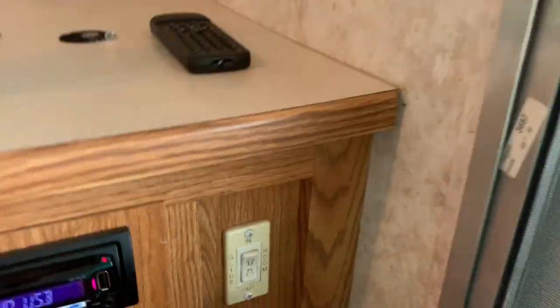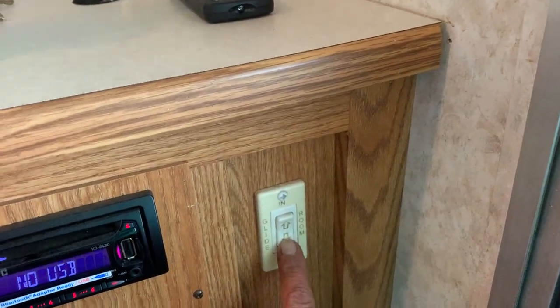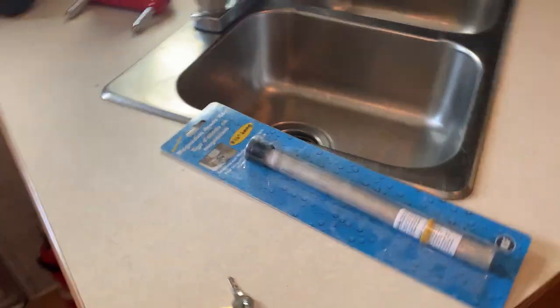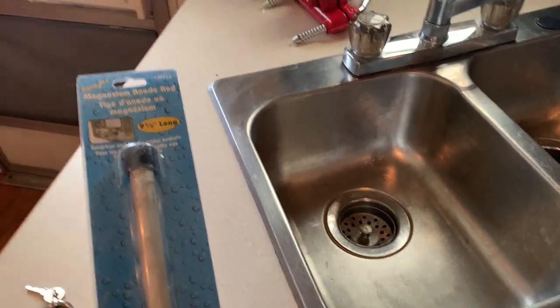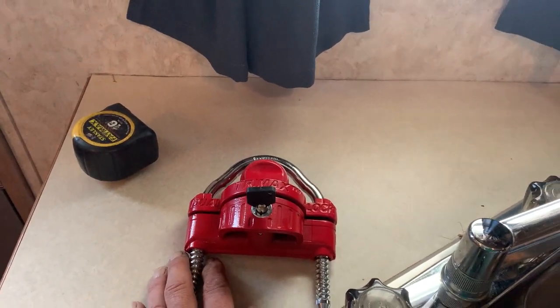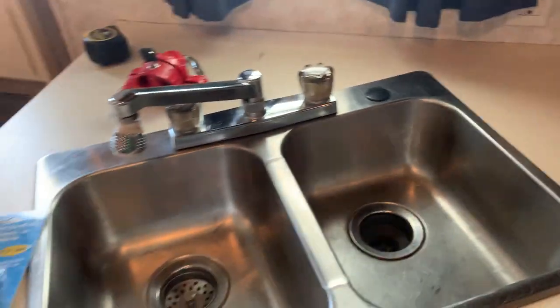More storage. Here's your control for the slide in and out — I'm not going to close it right now; you're going to have to trust me that it closes. Here's the kitchen area. Fire extinguisher. Lock for the tongue — for the coupler. Here's a brand-new anode; I believe that's for the hot water tank. Nice heavy-duty tongue lock so you don't get ripped off.